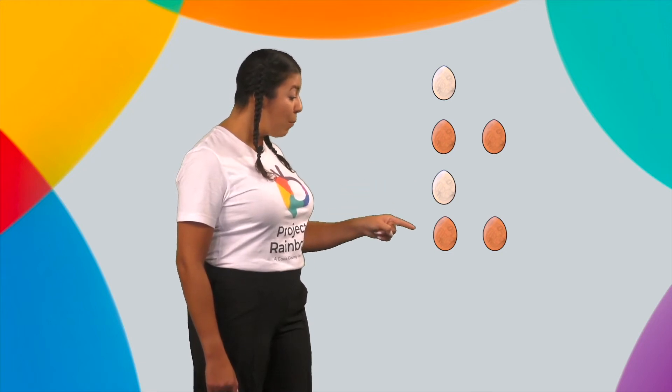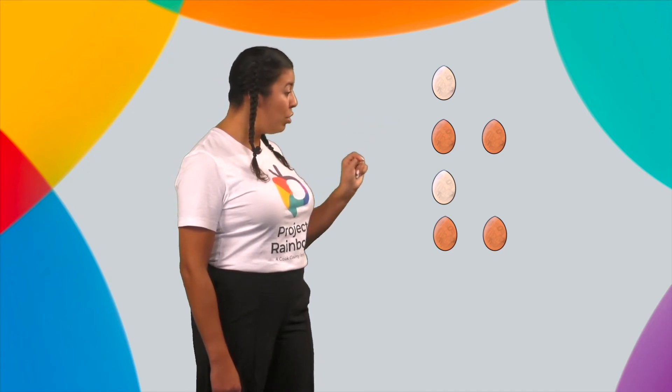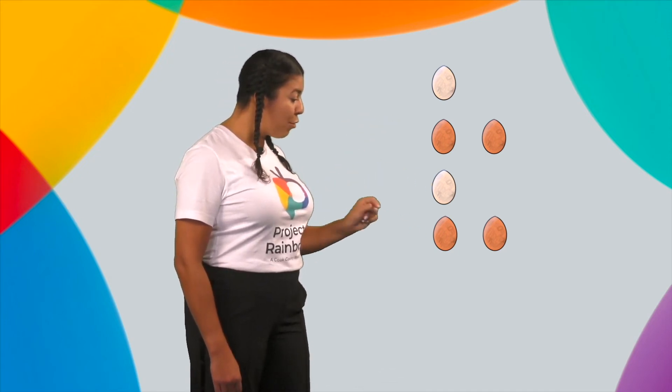They make a pattern. Hacen un patrón. Let's say the color of each egg as I point to them. Ready? Let's begin: white, brown, brown, white, brown, brown. En español: blanco, marrón, marrón, blanco, marrón, marrón.